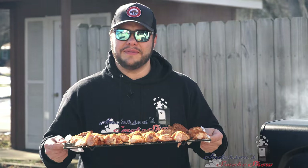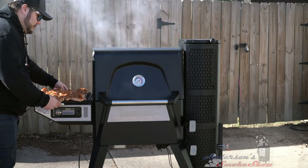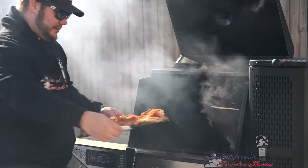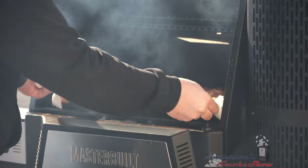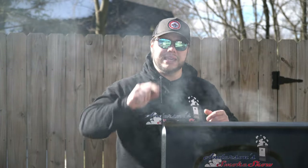The grill is up to 225 degrees. It's time to get these wings in. I'm using a wire rack — it's just going to help me move all of these wings much easier, and it fits perfectly down into the smoker. I don't smoke my wings at 225 to completion. I'm going to give it a half hour at 225, just to slap some smoke onto those chicken wings. At that point, we're going to bump that temperature up so that we can get a crispy finish on those wings.